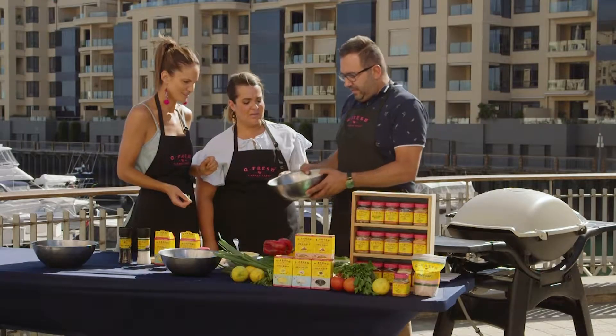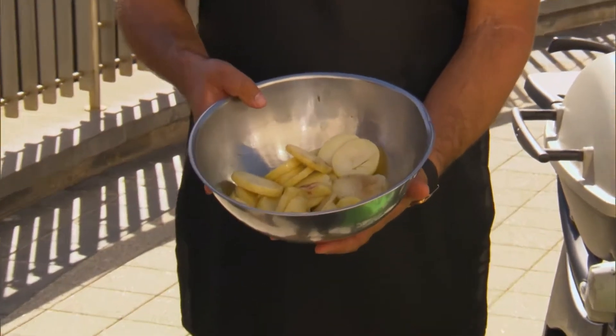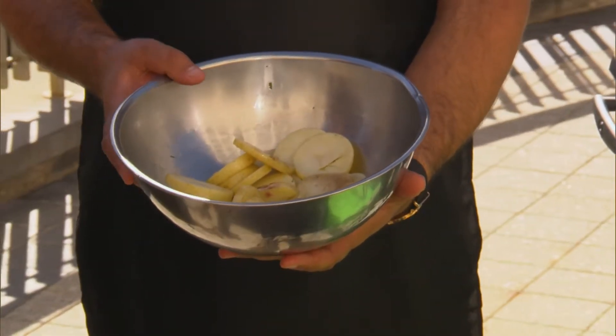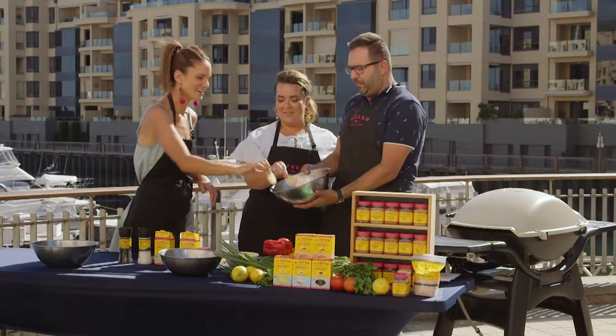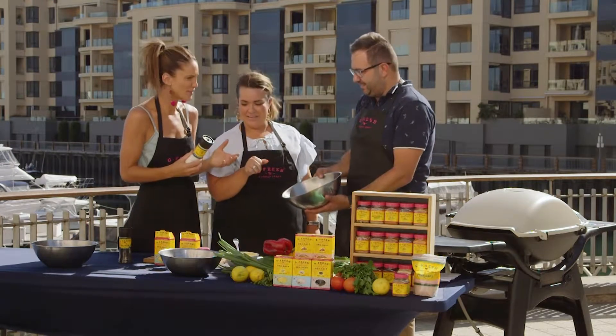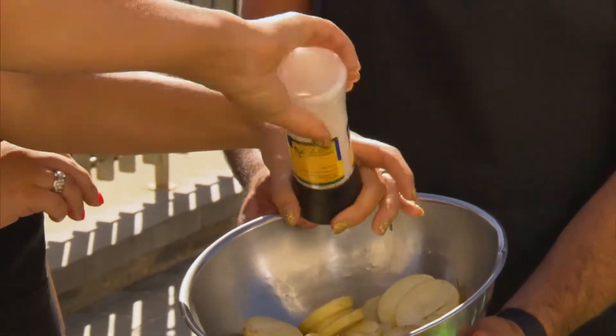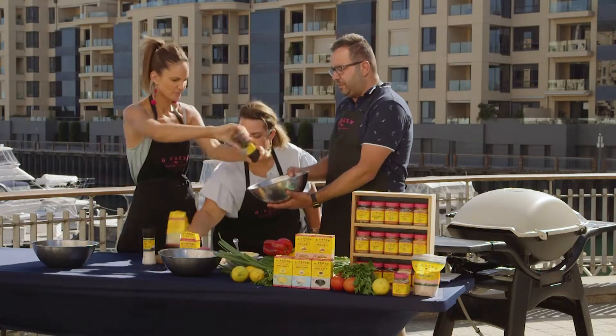Let's start with the chips. I've got some potatoes here — I've done them a bit differently. We've cut them in round pieces, they've been boiled, they're a bit hard still, just so they keep their shape on the BBQ. We're going to be cooking them on the BBQ in a moment. Just a bit of salt and pepper on that, and I've also used the GFRED citrus salt flakes, which are just amazing.